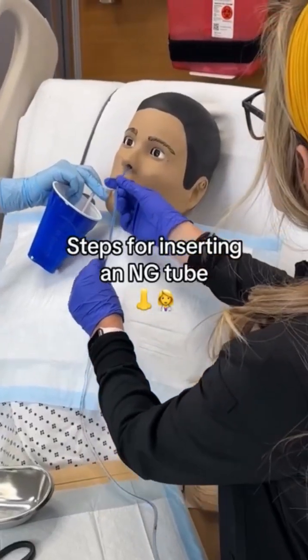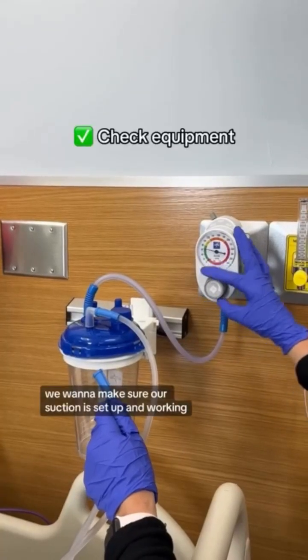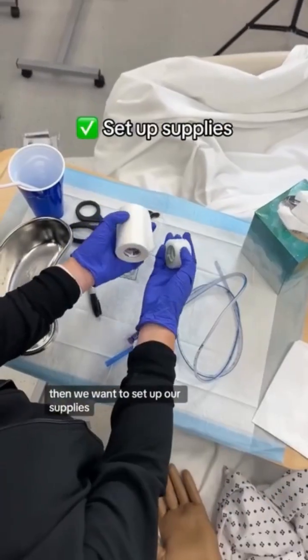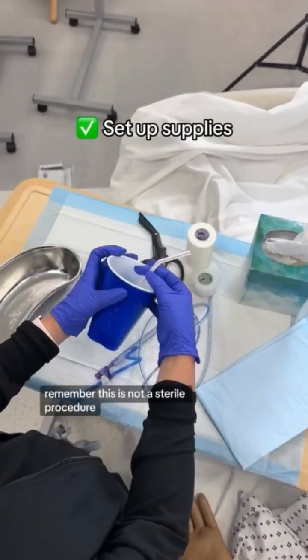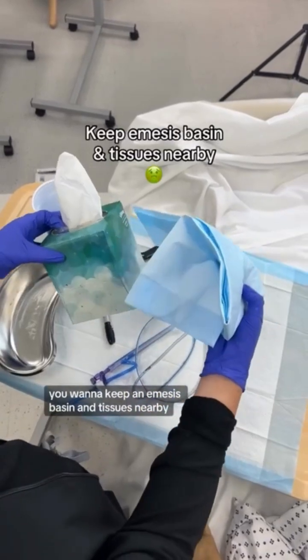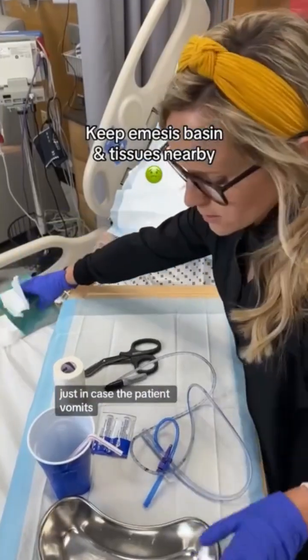Let's insert an NG tube. First we want to make sure our suction is set up and working. Then we want to set up our supplies. Remember, this is not a sterile procedure. You want to keep an emesis basin and tissues nearby just in case the patient vomits.